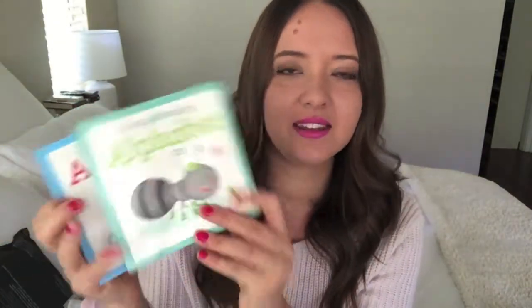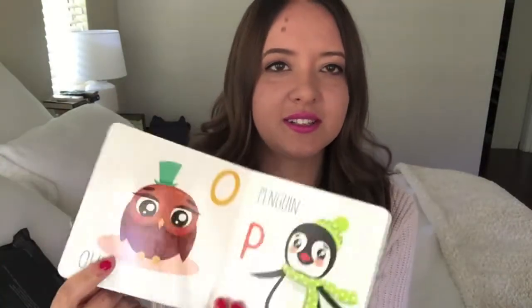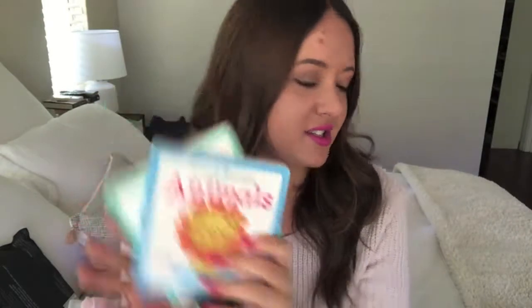I got him a couple of little board books — an animals one and an alphabet one. He likes to go through and look at all the pictures, identify them, and make the animal noises. These are really sweet and were from Kmart at just $2 each.